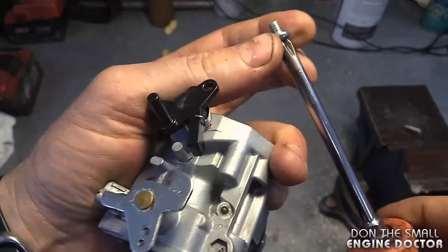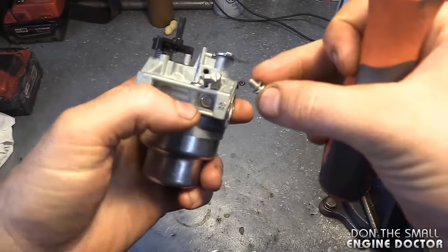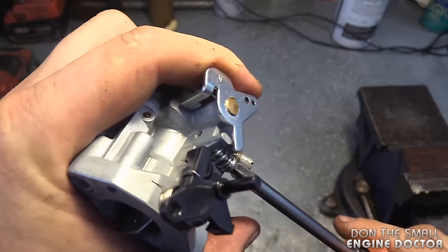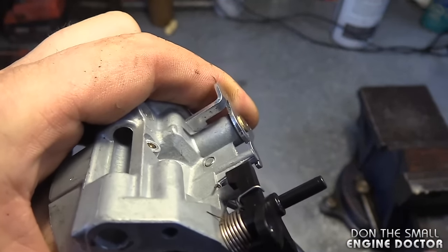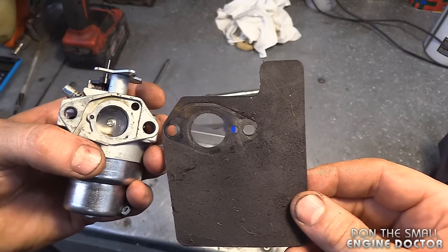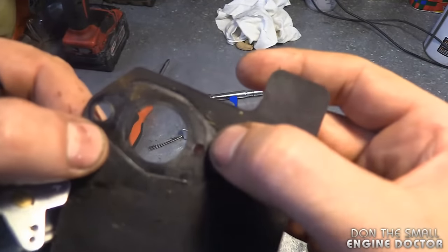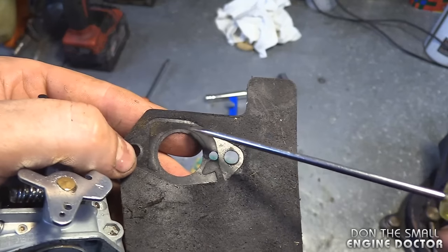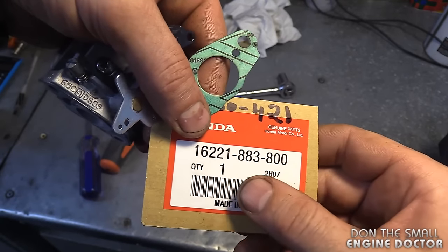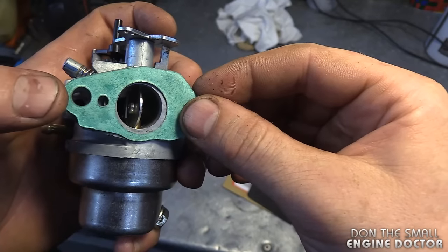Coming back to this carburetor, just reinstall that screw, and also the idle speed screw, which I'll screw back in to the same depth as it was before. Now here's the gasket that goes between the carb and the intake — it went like this. I'm going to replace this gasket because sometimes it bubbles up right there as you can see, and sometimes that can contribute to the surging. The gasket part number for that will be this small gasket which goes like this.